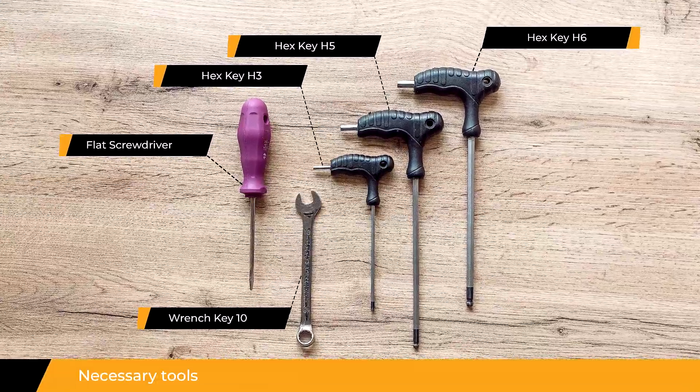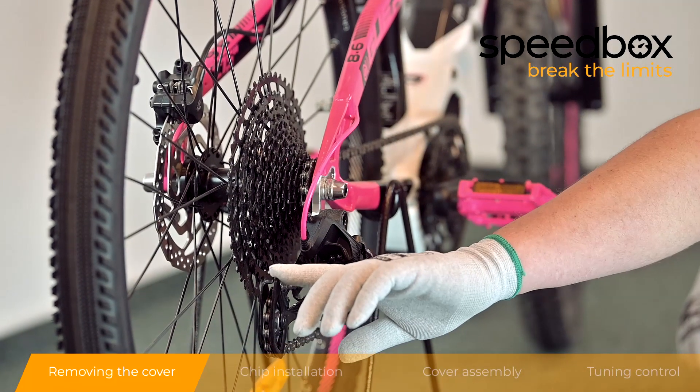Necessary tools. Step 1: Removing the cover.